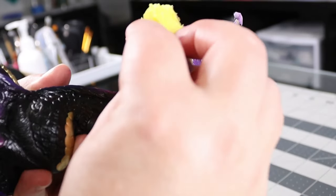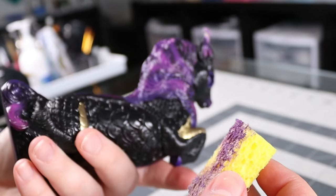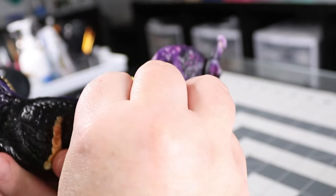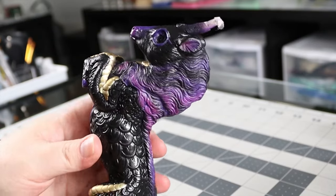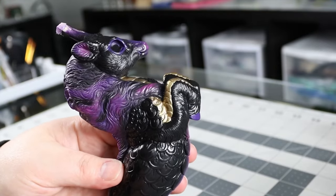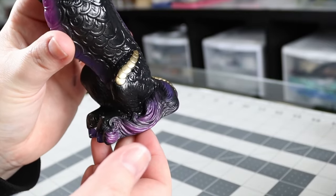It was looking kind of muddy and not great, and I must not have glossed well enough because I started pulling off the actual paint. Here's where I stare at the sponge like it's the sponge's fault and I panic. I don't have footage of the panicking and me trying to fix it because I was freaking out. But I fixed it and got it to a place that I liked — and I was going to cover it in glitter so I wasn't too worried about it being perfect.